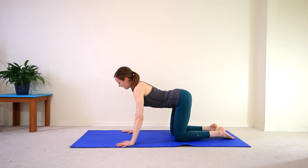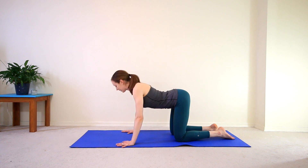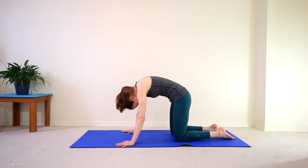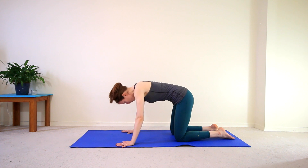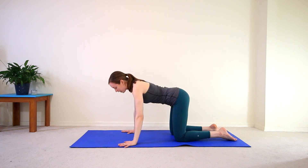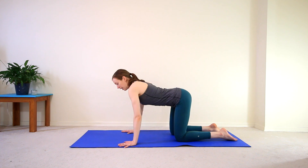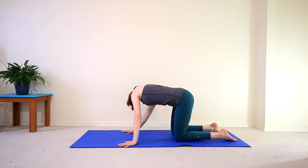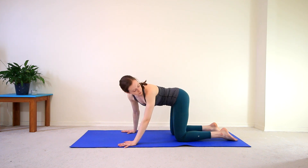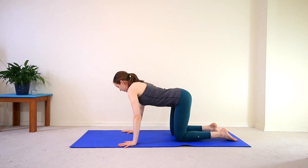One more time here, inhale for your cow, and exhale for your cat. And then finding a neutral spine, we're going to do a little side stretch here, so looking towards your left ankle over your left shoulder. And then inhale, switching sides, coming back towards the left, and then finding your right ankle.